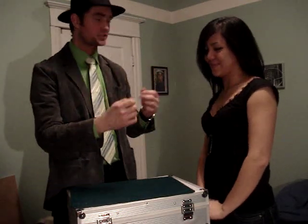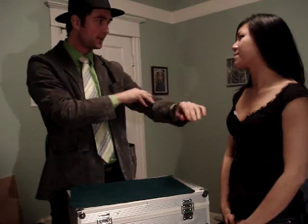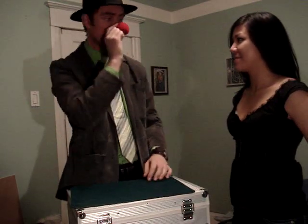Now, before I begin, of course, I'm going to show everyone at home that the hands are completely and utterly empty. You believe me, right? Yes. Excellent. If I rub my hands together, check it out — a little, well, not so little, jumbo ball. It's also a jumbo clown nose.